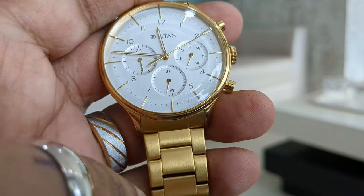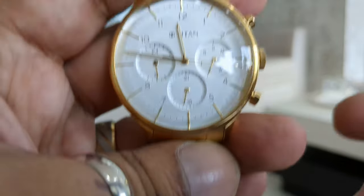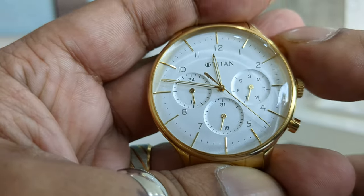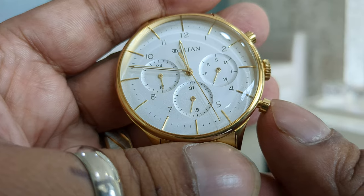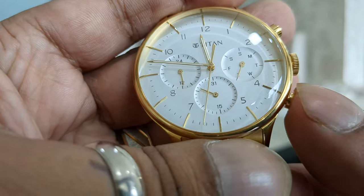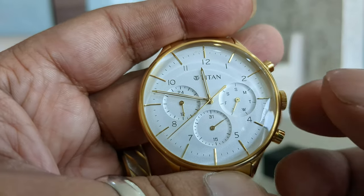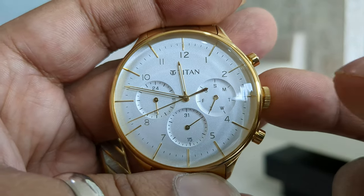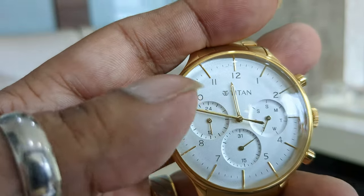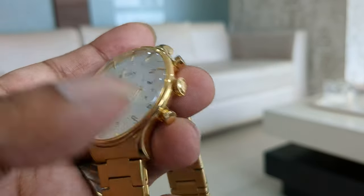All the chronos on this watch are functioning. One is for the day, another is for the date, and the third is for 24 hours. To adjust the day, press the first button to adjust the date — today being Thursday, I have adjusted it to Thursday. To adjust the date, press the date button. For the 24-hour daytime, you use the main dial, through which you can adjust the time as well as the 24-hour day chrono.